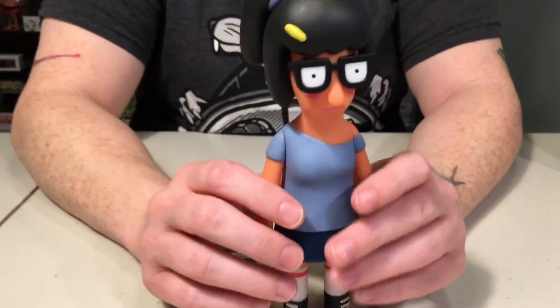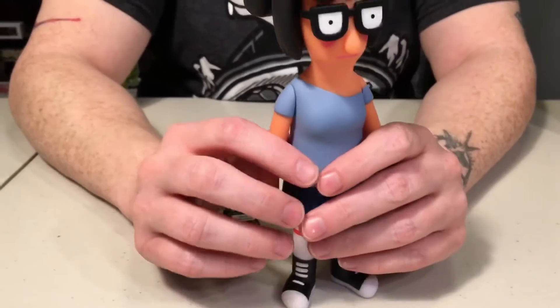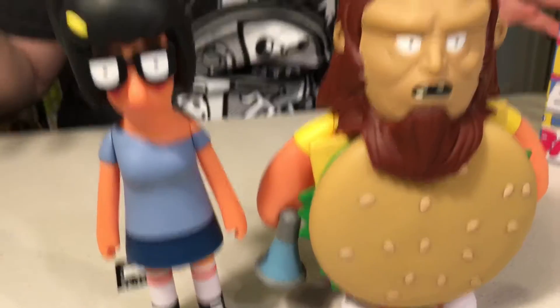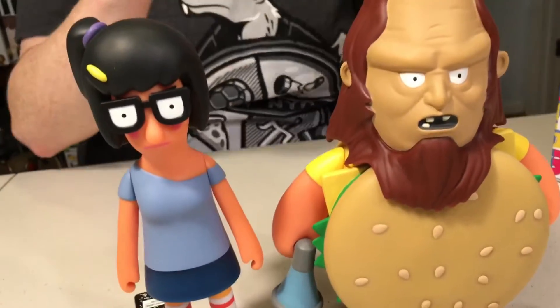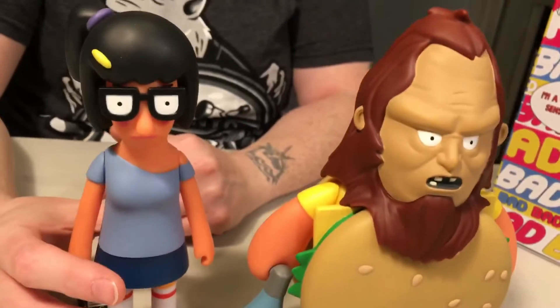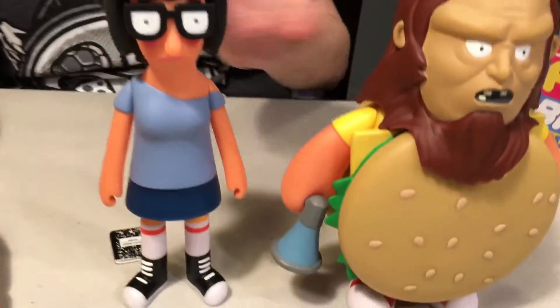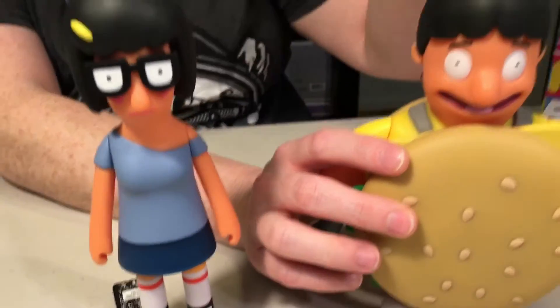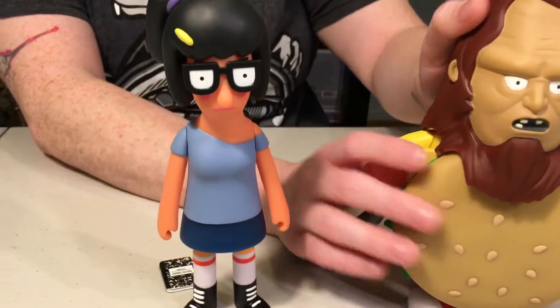These both retail for $50. If you only have $50 to spend, this one seems like it's actually more worth your money — look at how big he is in comparison. They're not the same size because Tina's taller than him. His little helmet comes off. Tina is normally taller but she's a lot smaller in this figure.